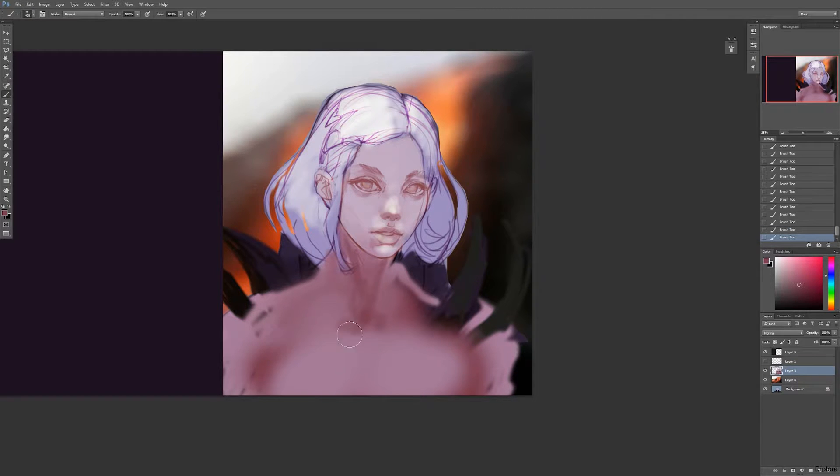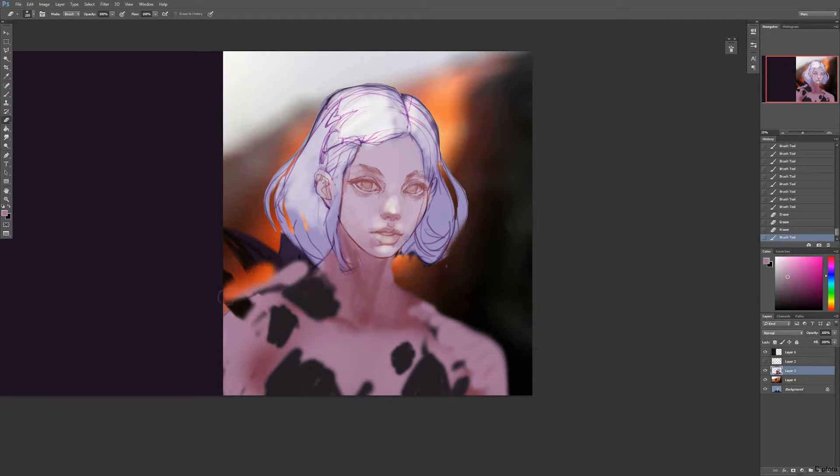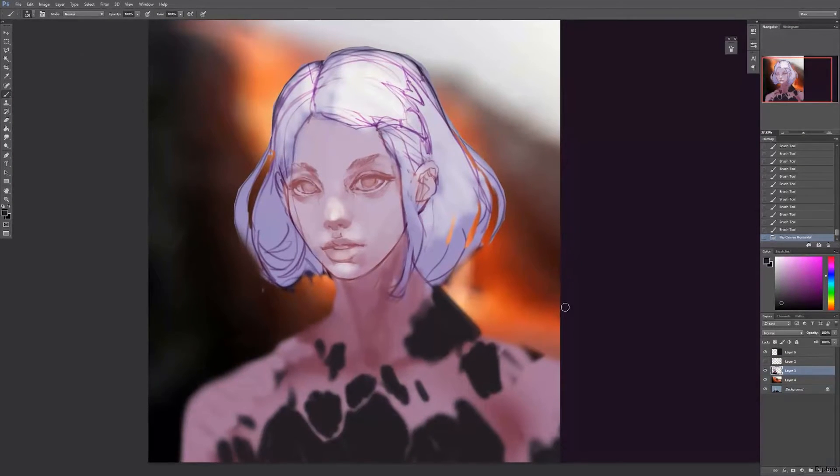When I do portraits like this I like to keep the stuff that doesn't really matter — outfits, accessories, background — until the very end. Those things are secondary to the piece. I like to do something very rough and keep it sketchy until I'm satisfied or until I make up my mind on what I want to do, and then after I'm done on the face I go back and finish it up.